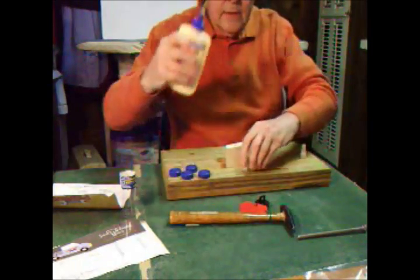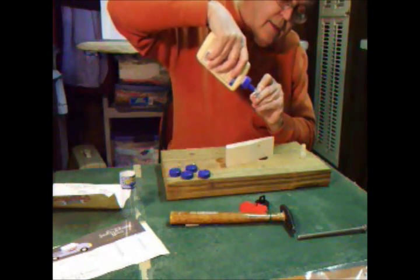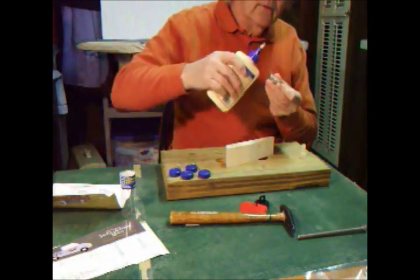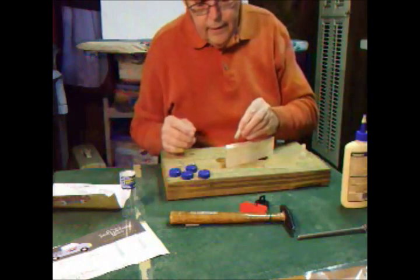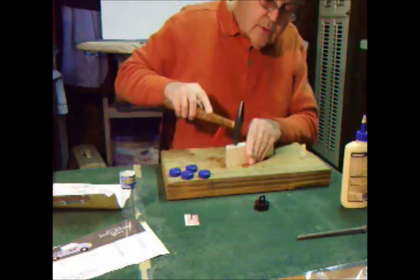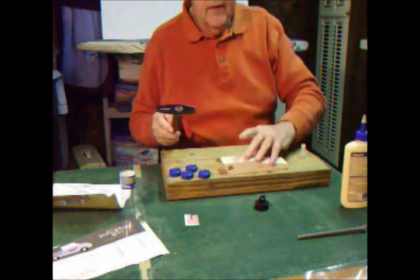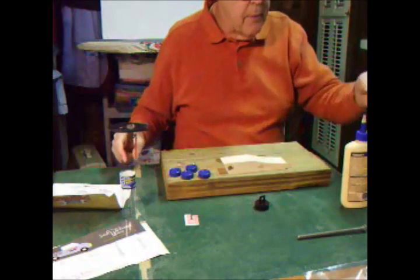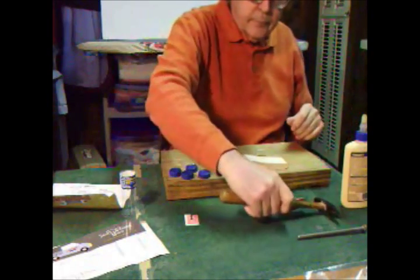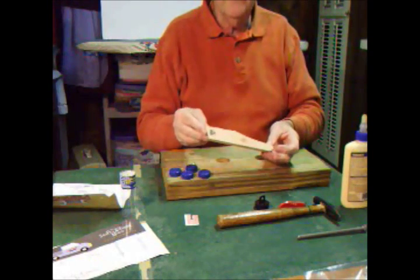Likewise, let's do the shorter slug here — just a little glue, that should hold it in there. Drive it home and wipe off the glue. So there we have the first step: the basic car body with the weights installed.